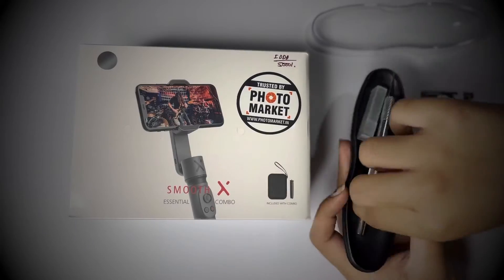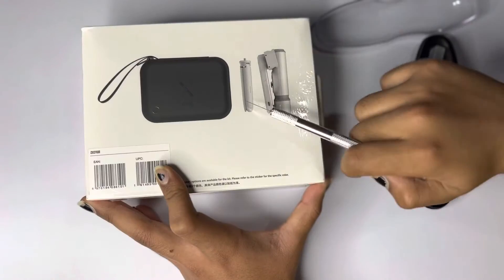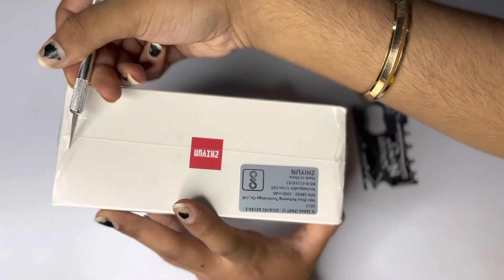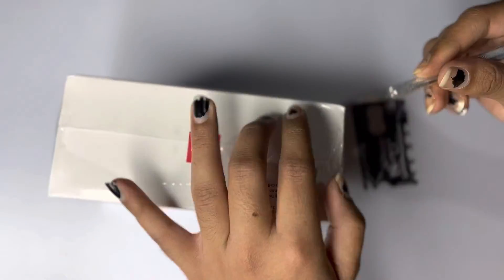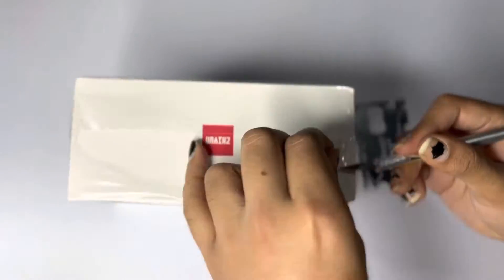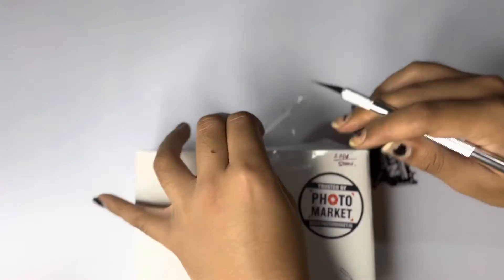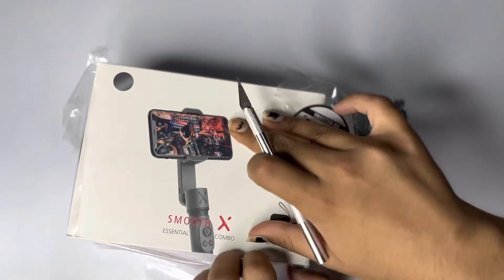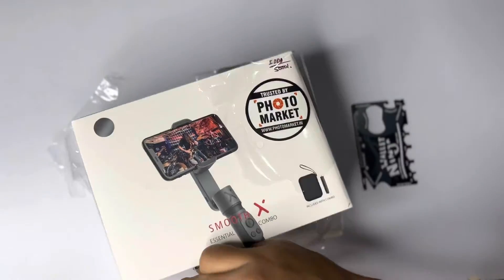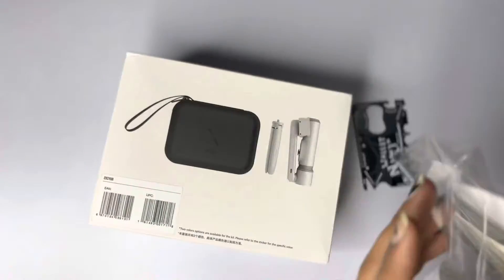Hey guys, today we're unboxing the Zhiyun Smooth X. We're gonna show you what's around — there's a Zhiyun logo. Let's just open it up with this tool right here. That's some thick plastic, although that knife is very sharp. After I'm done with that, I'm just gonna show you what the box itself looks like. There's a one year warranty in India that you get.